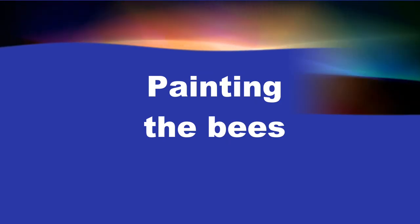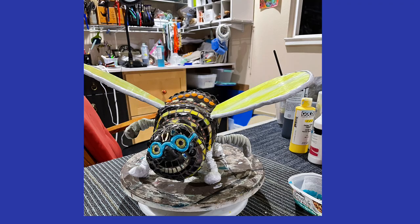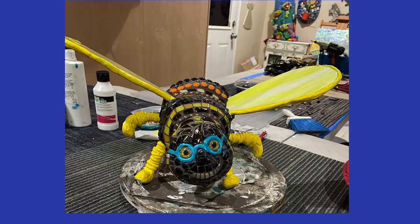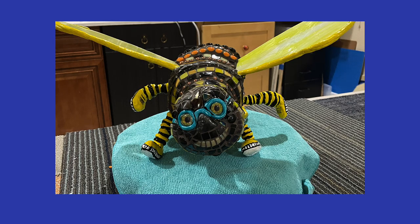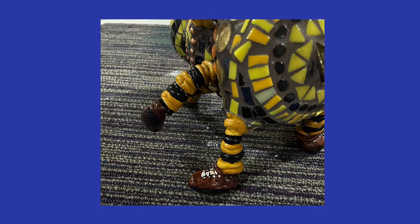My final process was to paint the bees. I used matte medium and then golden acrylic paints to paint Amelia's goggles, their legs, hat on Dan, and shoes. Dan's got a yellow ochre and black treatment with work boots.